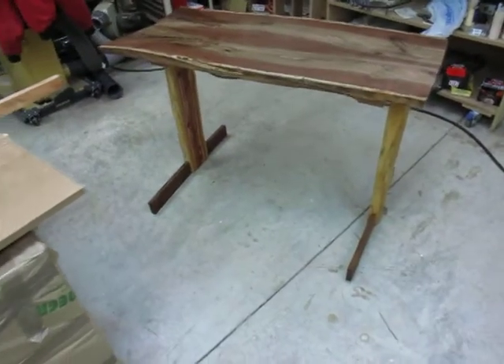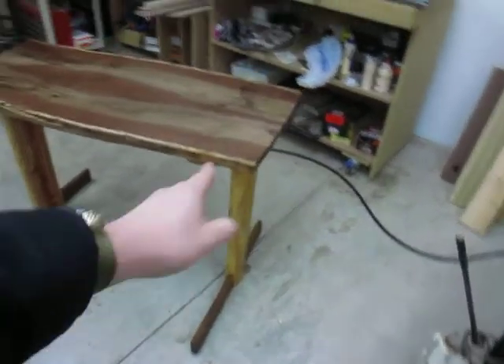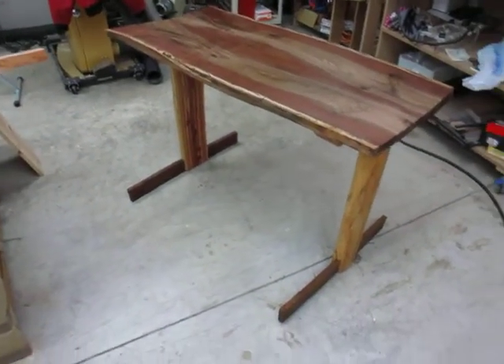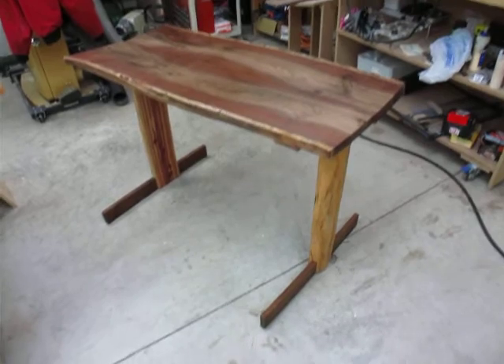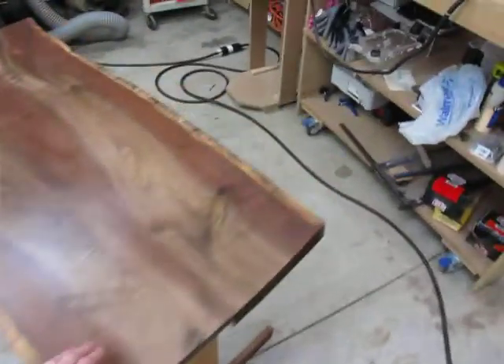It's just a simple yet elegant kind of design. Just the cedar trunk split in half for the legs, and it's all reclaimed wood. It turned out really well and I'm quite pleased with the way it turned out.